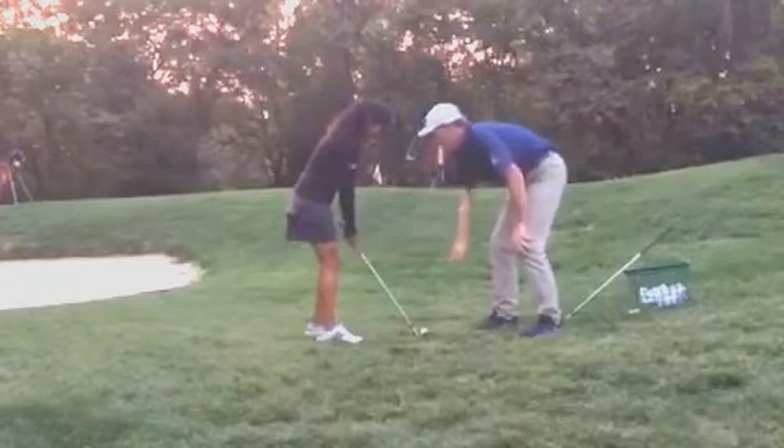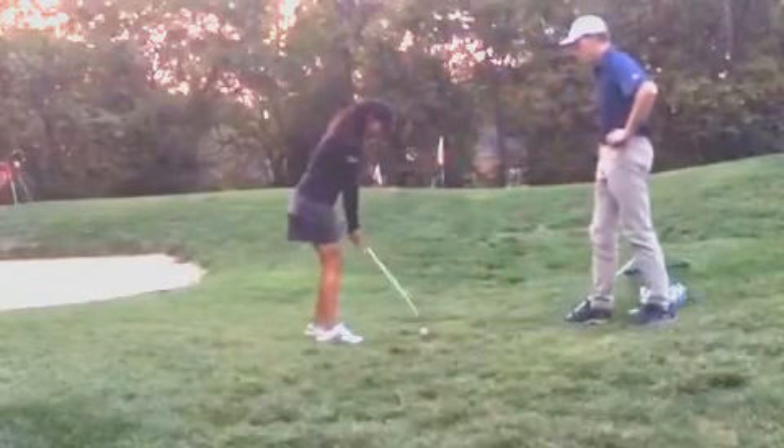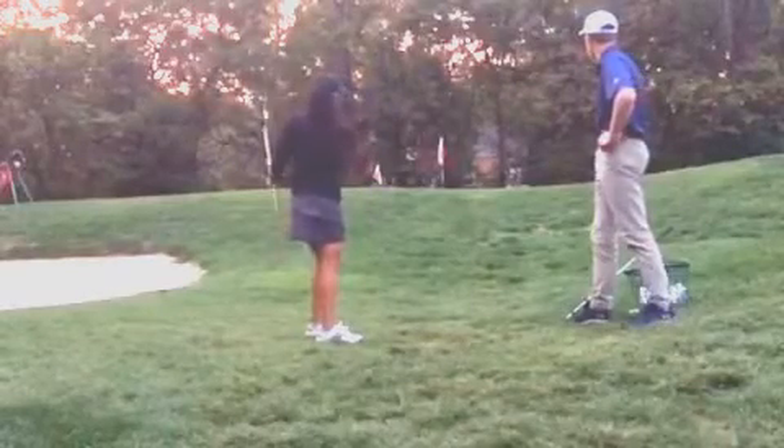So go ahead and set up here. All right, and now go ahead and take a swing.